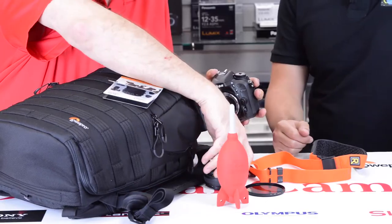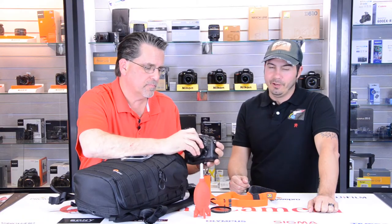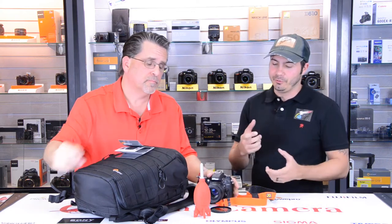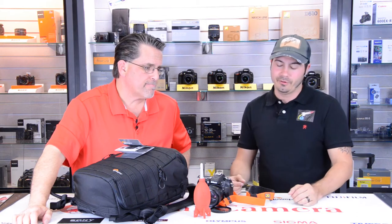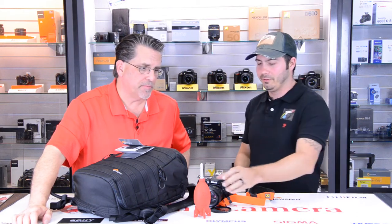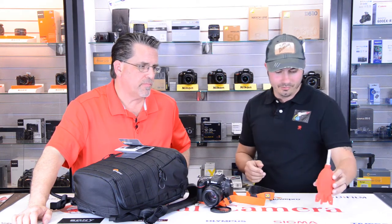I can't stress the importance of these when I'm out in the field on a location shoot. It never fails — no matter how much you try, you go to switch a lens, pull it up, and all of a sudden, where did that spec come from? Hair, all kinds of different things can get in there. So definitely a great product. Highly recommend having one of these. It lives in my bag always.